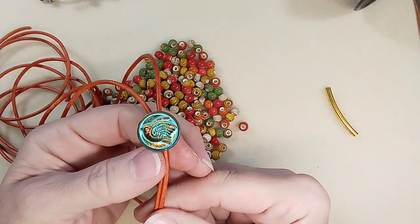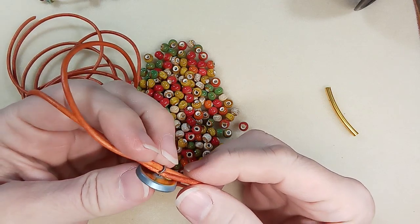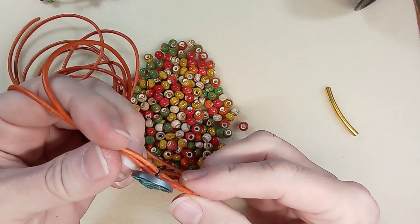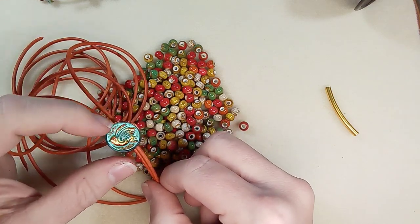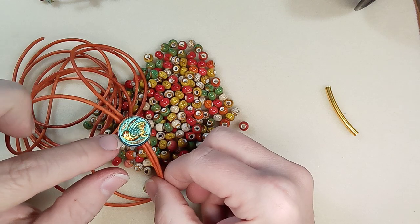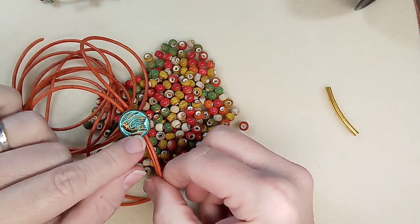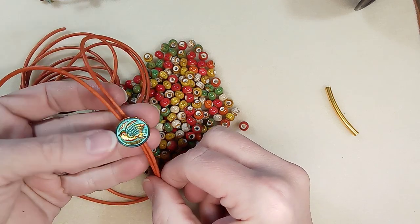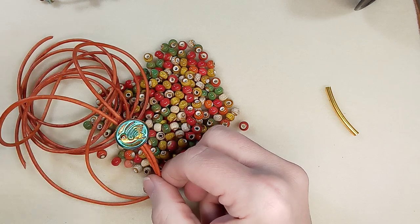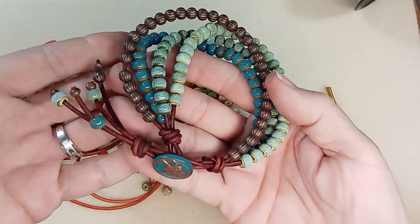You're gonna need some type of button — hopefully one large enough that the shank will fit two strands of leather. I have this lovely Raven's Journey button. You can get these from Art Beads, and I think Jill Wiseman sells them as well. They're reasonably priced, so beautiful, hand-painted — you can't go wrong.